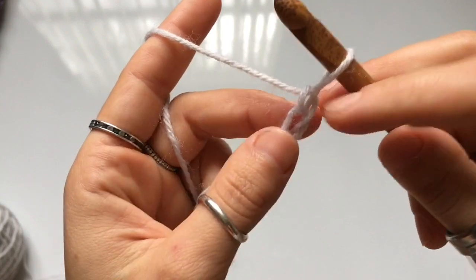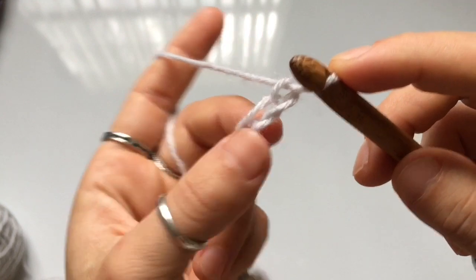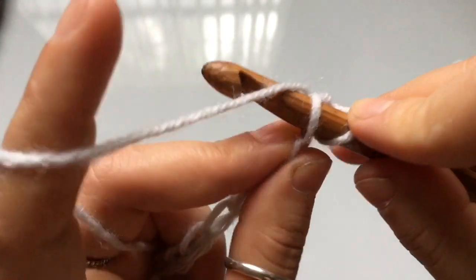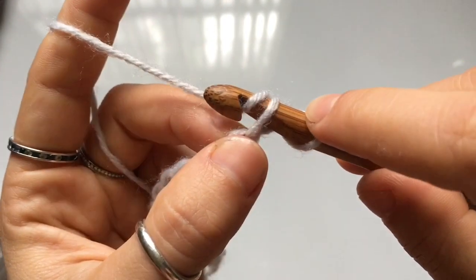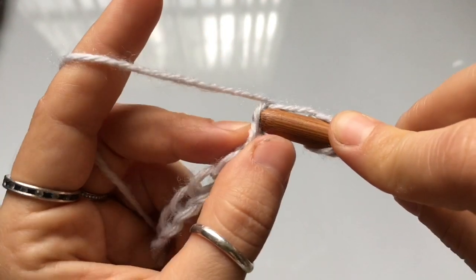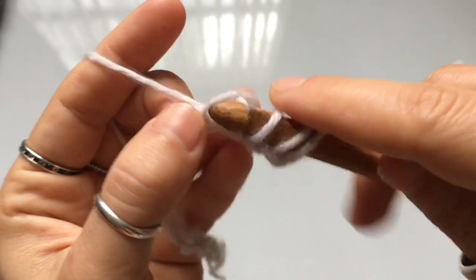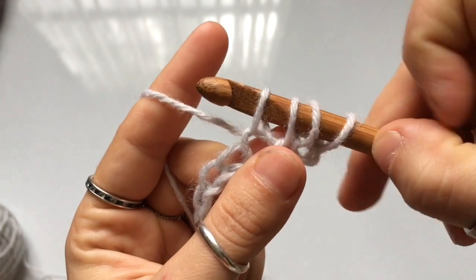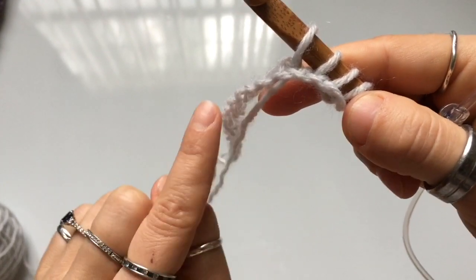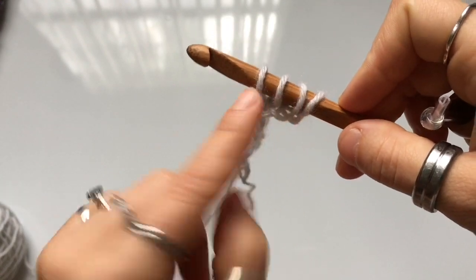Once you've completed your chain, we're going to begin the foundation row by casting on. Skip the first stitch and go right into the second one. Insert your hook into that stitch, yarn over, and pull up a loop. Leave this loop on your hook and repeat in every stitch across the chain. You should end up with the same number of loops on your hook as chains — so for a chain of 20 you'll have 20 loops.